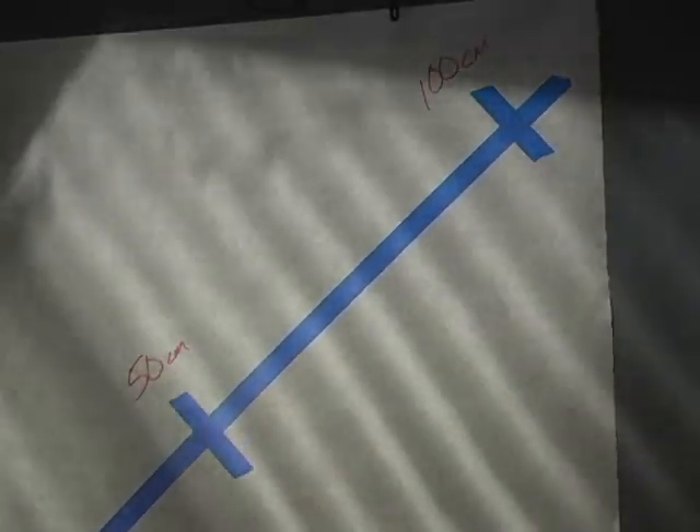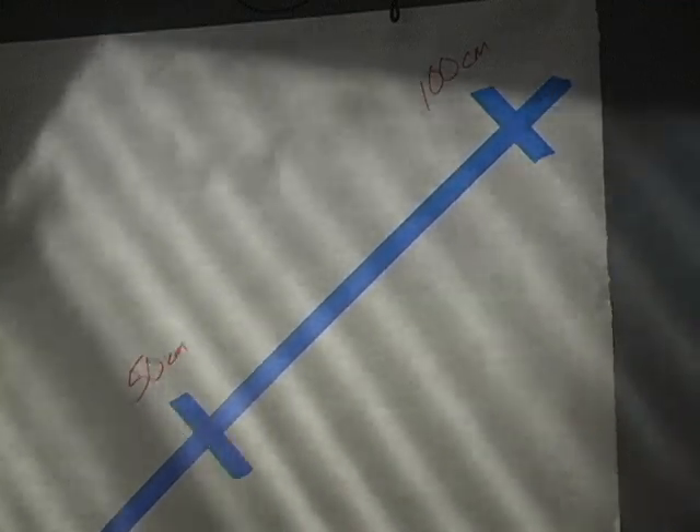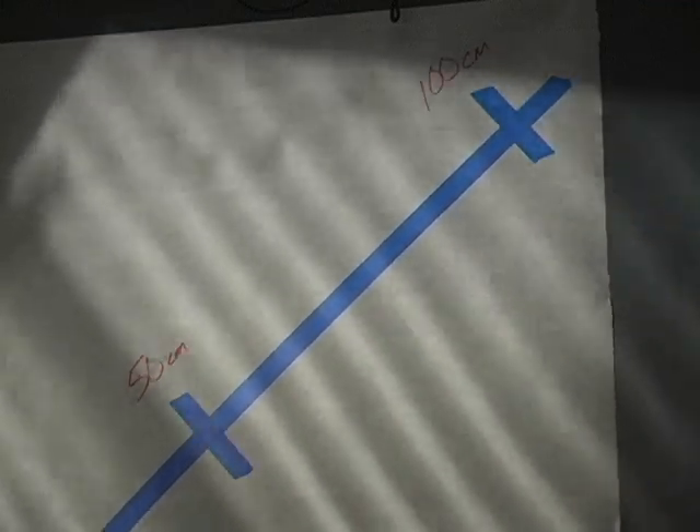That central shadow there is the ruler. And that's 18 hertz. Let's pull it down to 10 hertz.